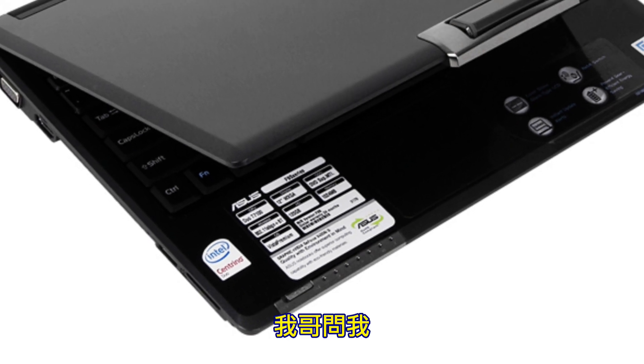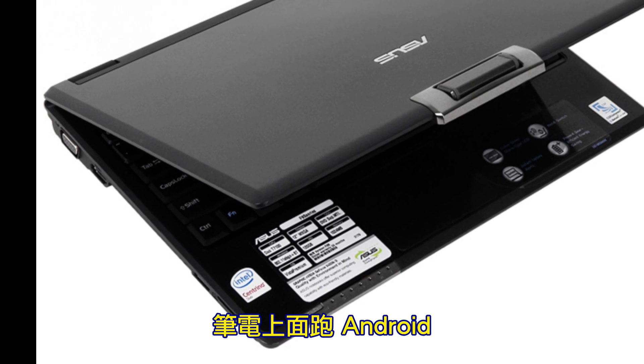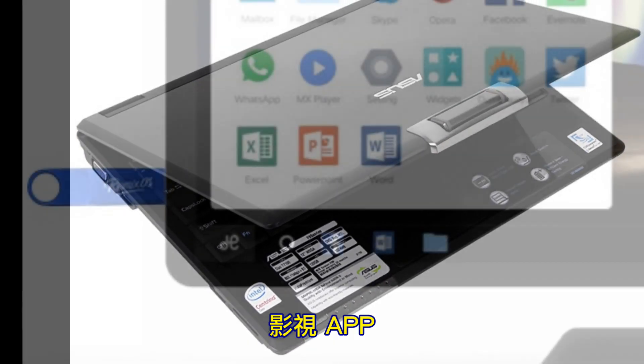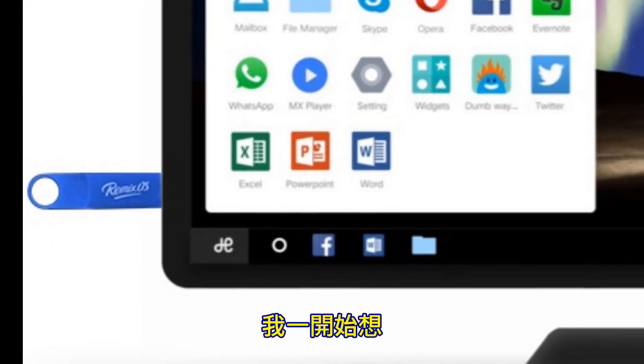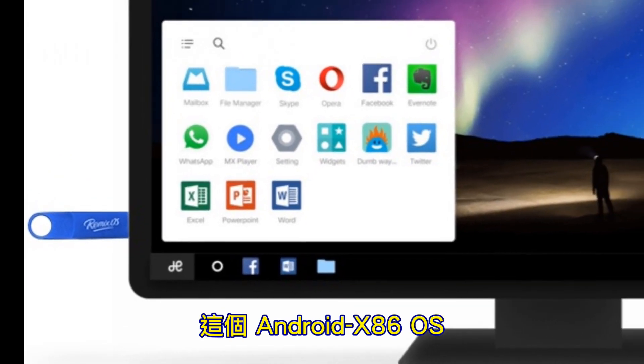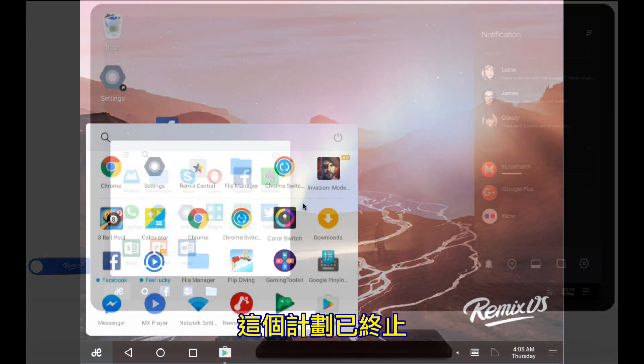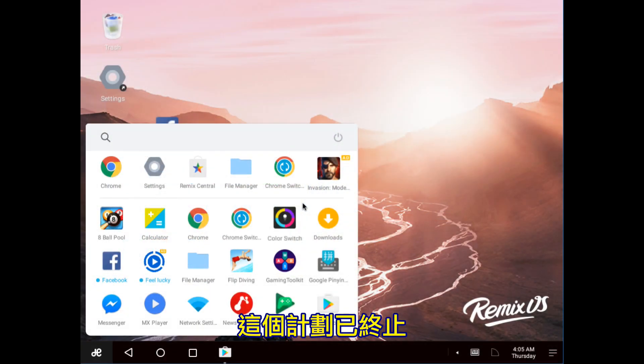Hello guys, my brother asked me if it is possible to install Android TV apps on his laptop. The first thing that came to my mind was Remix OS. That OS allows you to install Android — the best OS — on your laptop or PC. But that program ended many years ago.